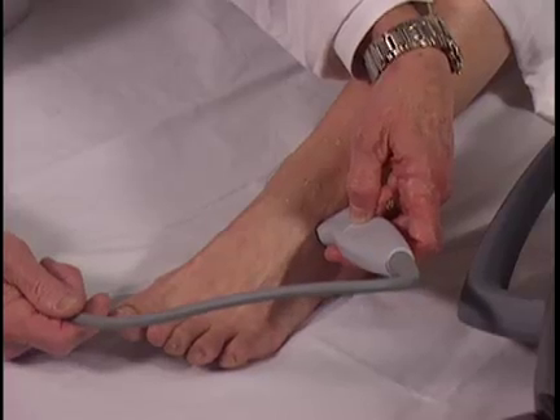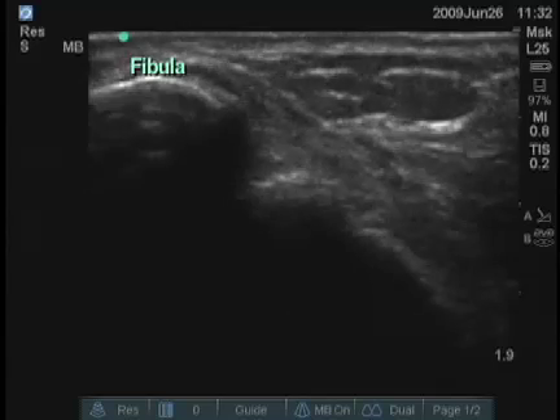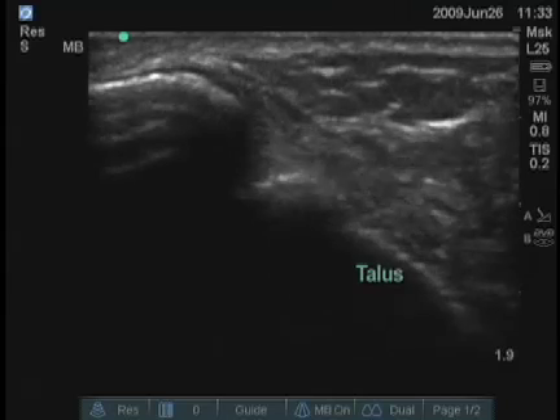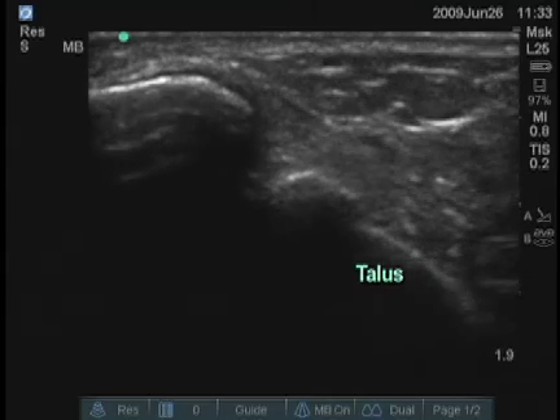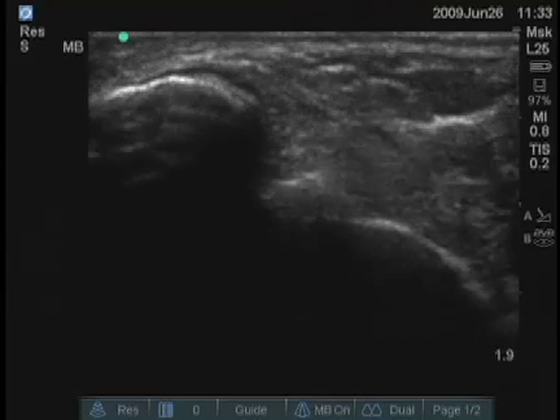The lateral aspect of the ankle joint can also be examined. The fibula is the bony structure underneath the marker, and the talus is to the right. You can see an effusion, again, between those bones as well.